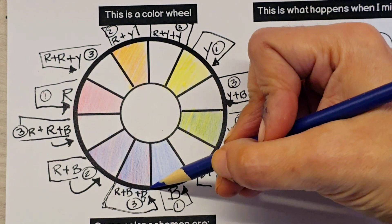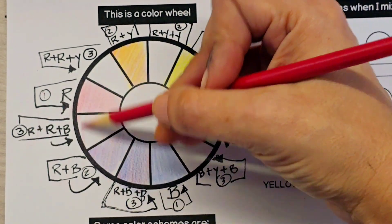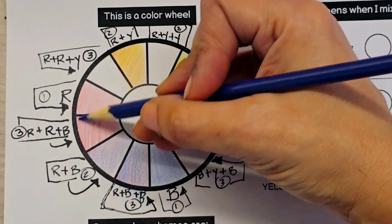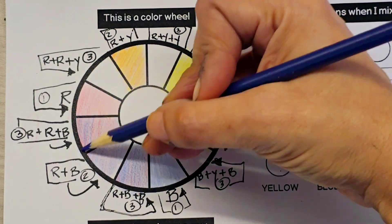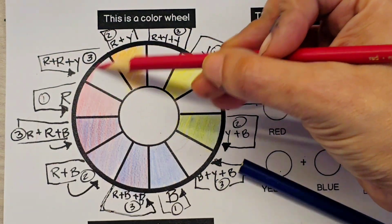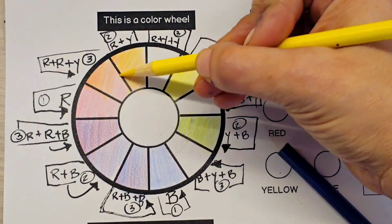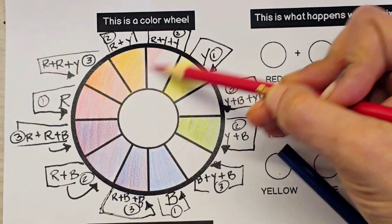This is going to give us the blue-purple. Now this combination — two reds and one blue — is going to give us a reddish purple. For our next tertiary color, we are going to be adding red plus red plus yellow, so there are two layers of red and one layer of yellow. This is going to give us orange-red. Now we're going to add one red and two yellows.